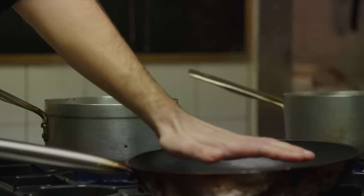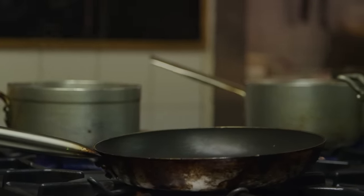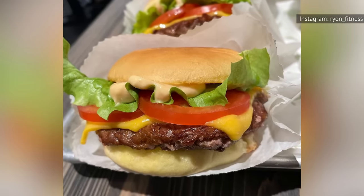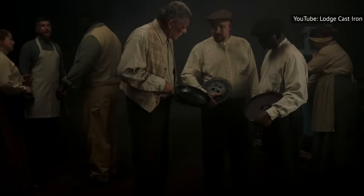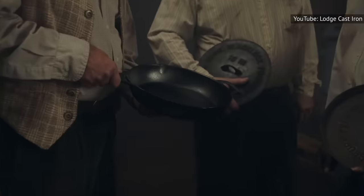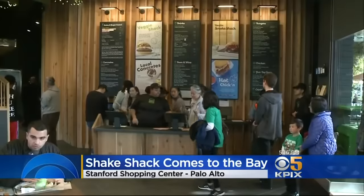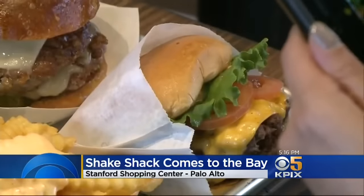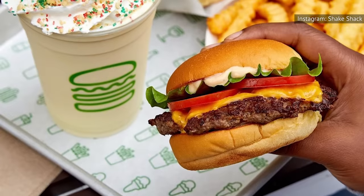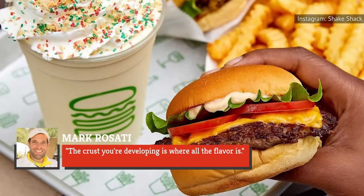While diehard grillers may be offended by this choice, Mark Rosati insists that using a cast-iron pan will yield an evenly browned patty. The rich flavor of the Shack Burger can largely be attributed to this technique. By creating a seared crust around the meat, the juices get trapped inside. Where grills only allow for a few points of contact between burger and heat, a cast-iron pan connects the entire surface of the burger with the hot pan. The more contact the burger has with the pan, the better the crust — because, according to Rosati, the crust is where all the flavor is.